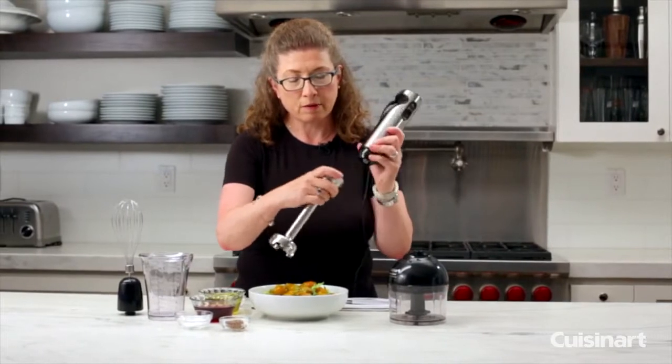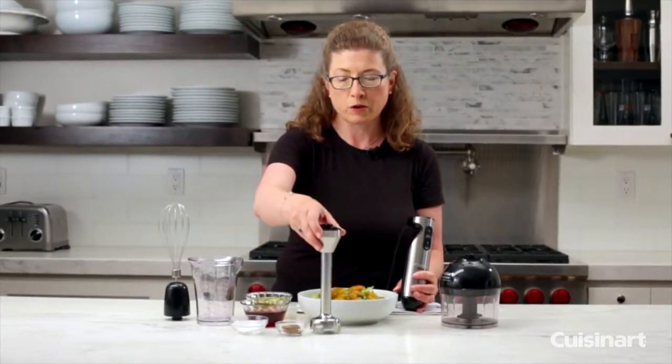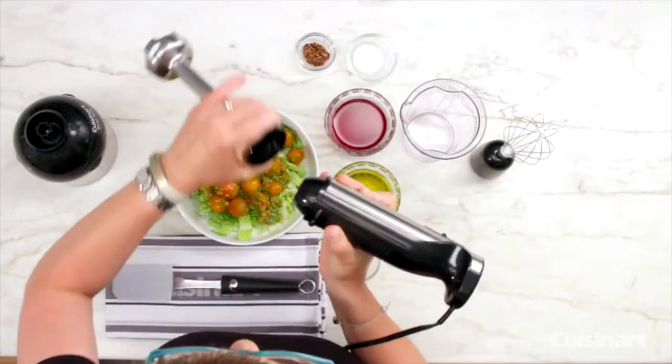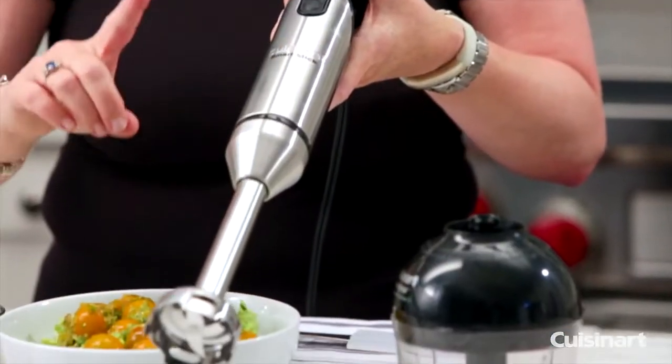When you detach this, you should rinse it in the sink or put it in your dishwasher. In my dishwasher it fits right in the flatware tray. The other thing to mention is you should never ever put your hands anywhere near the blade.